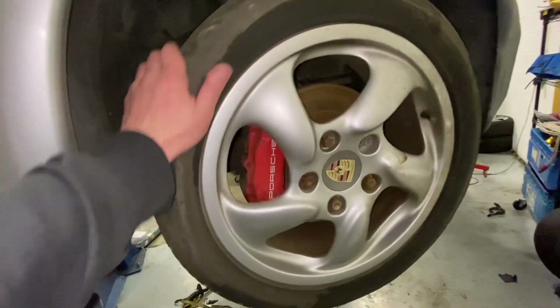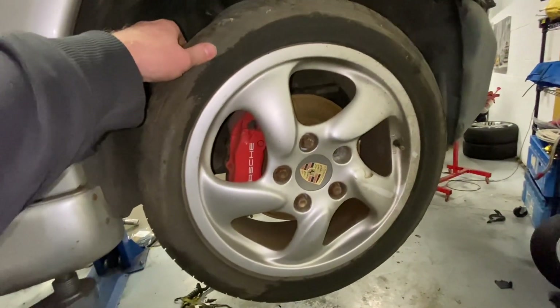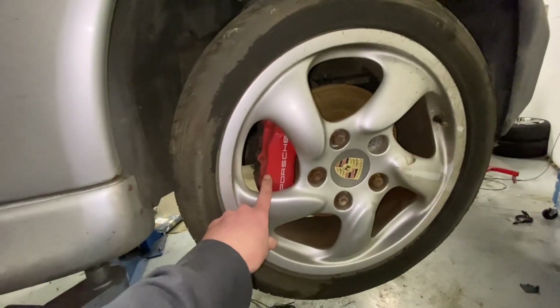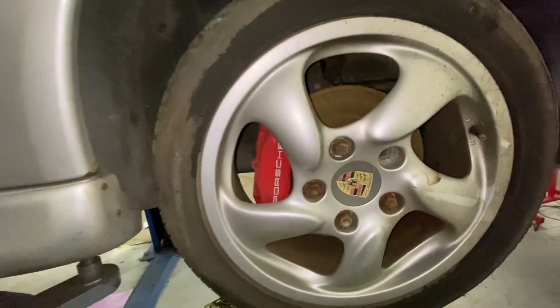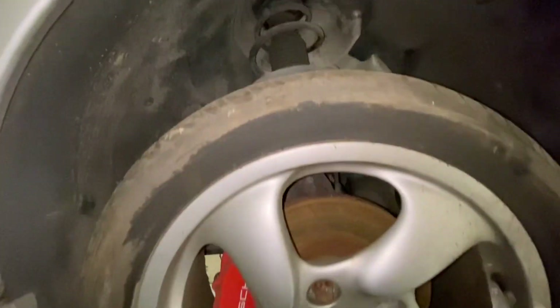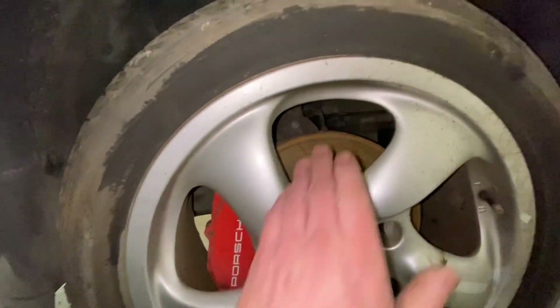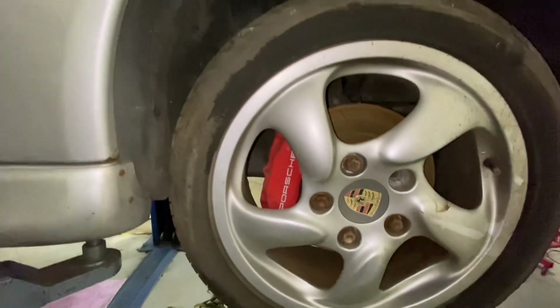When I got this car, the previous owner was turning it into a track car before the engine started sounding horrible. He upgraded the front and rear brakes to Boxster S brakes — Brembos all round. The discs are in a terrible state because the car's been standing for ages, so I'll need to refresh them, but it's a mega bonus since I would have been swapping to Brembos anyway.